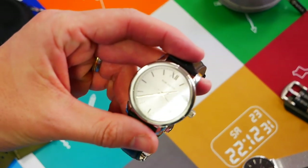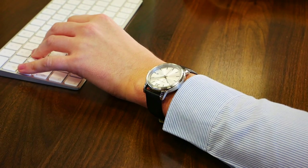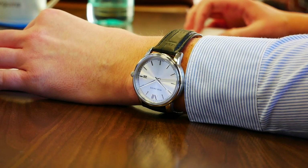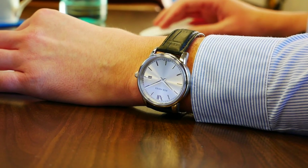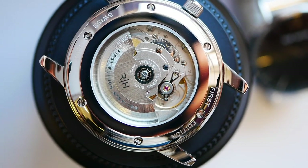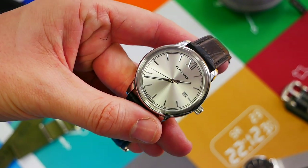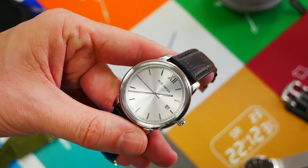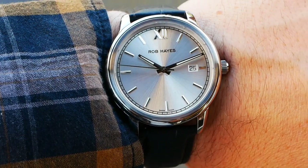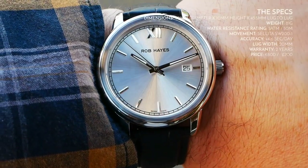This is the Rob Hayes Yosemite. It has an RRP of 800 euros. That may seem like a fair amount of money, however it is Swiss Made and does have a Selita SW200-1 movement. As far as Swiss Made automatic watches go, I think the price is probably reasonable for the quality of the watch, because it is a lovely watch.